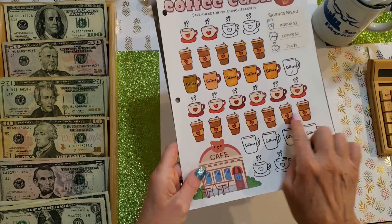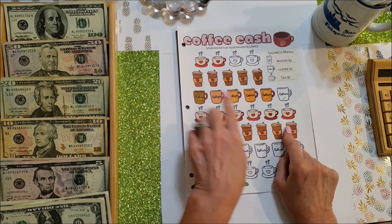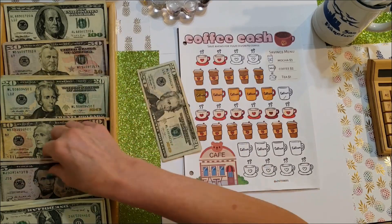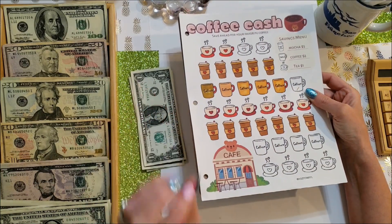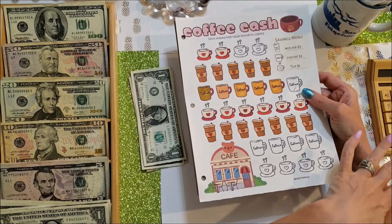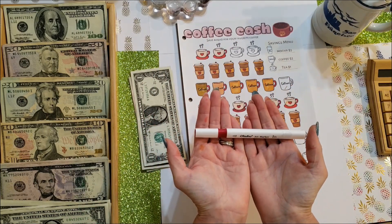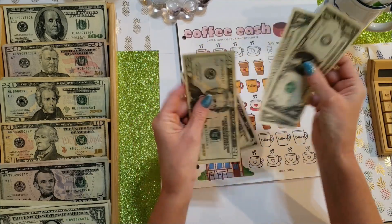I colored all 10 symbols. I did eight mochas at $3 each, that's $24, plus one tea and one coffee — $27 total so far. While coloring I almost forgot I have a floor to mop and dinner to cook. This game is the most therapeutic one — helps you forget for a minute. The red marker also fell out of my hand right onto my favorite jeans, so they're in the washer right now praying the stain comes out.